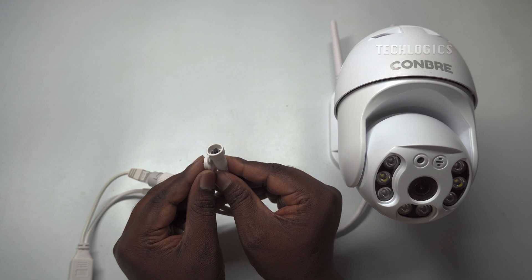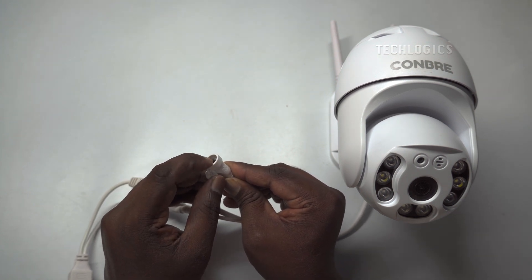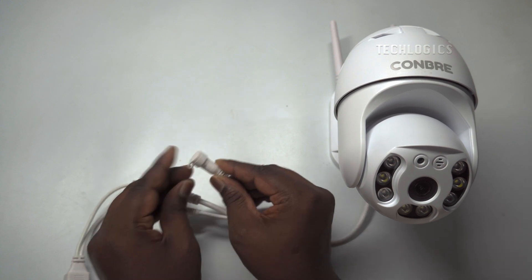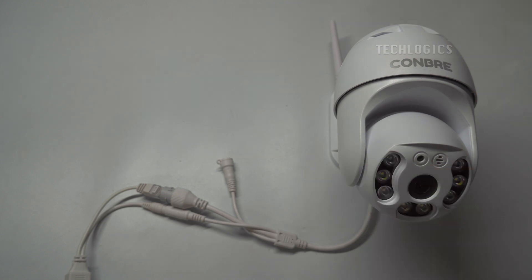If we do not receive any network connected status, we can restore the camera to factory settings by pressing and holding the camera reset button. Reset completed. Camera is restarting. Camera is starting — please wait.